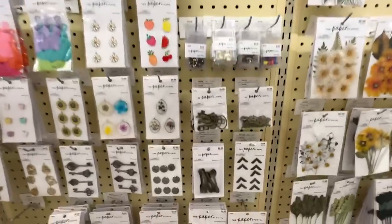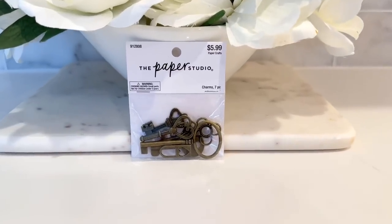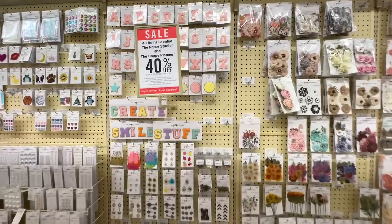Our inspiration piece had some farmhouses and buildings on it, but I want something meaningful to me and my family. Keys are an important part of our family and our religion, so I thought keys would be fantastic to put on our rocks. I went to the scrapbook section at Hobby Lobby and found a package of seven keys — again, 40% off.